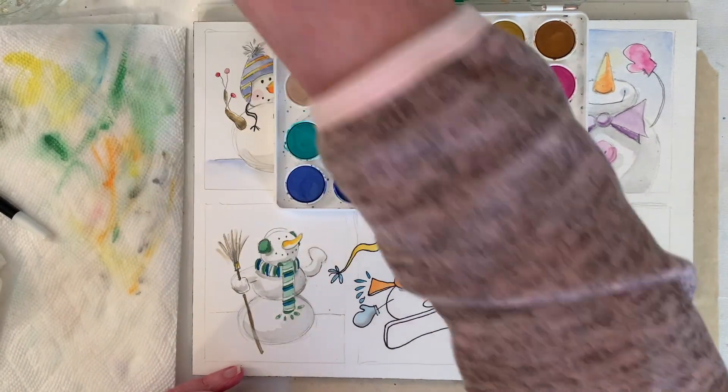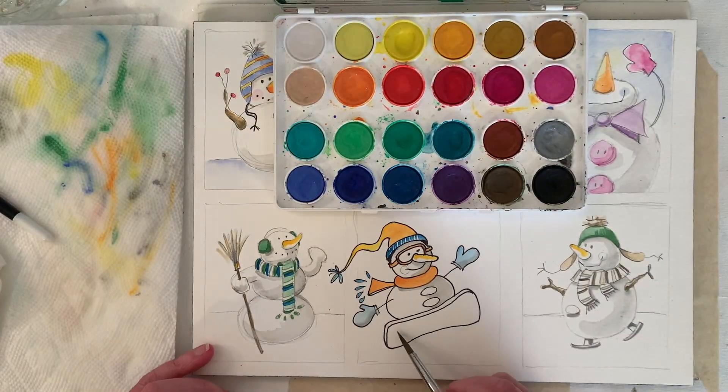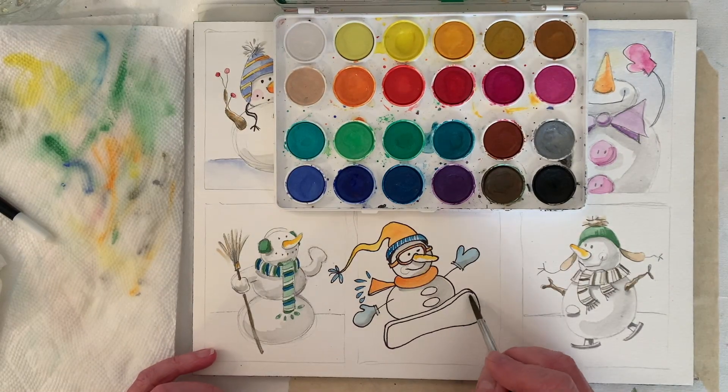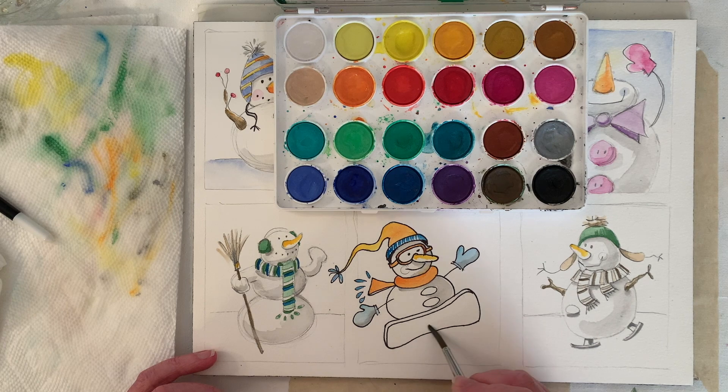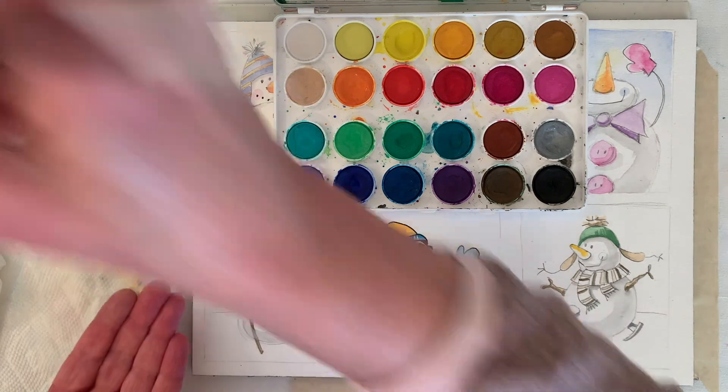You could add some water and paint the snowboard that way. I'm not going to do it, but you could tilt it to see if it's shiny — watercolor artists will wait till it's not shiny but still wet to paint the area they've moistened.